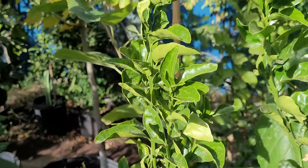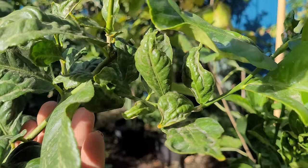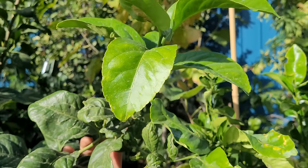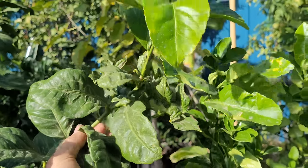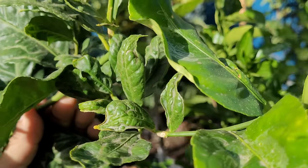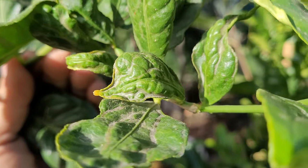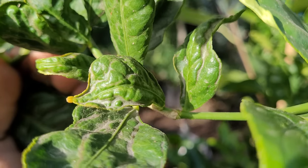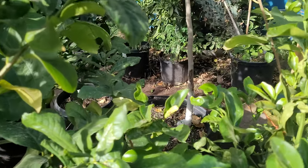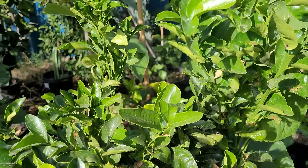Here's a lemon — these leaves are nice, it's got a little bit of that thrip damage, and then it goes right back into new growth again with no damage at all. It ends up making your tree look like a mosaic. Just know that it's cosmetic — you're going to be cutting it off every winter anyway, and it really doesn't affect fruit production on the trees.